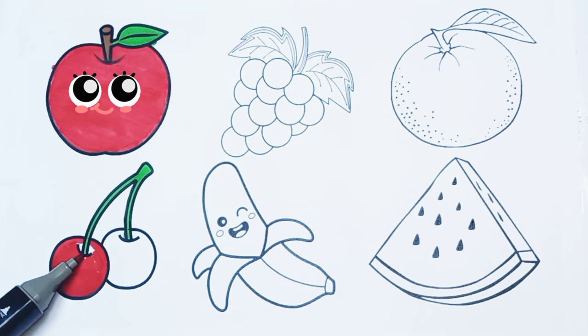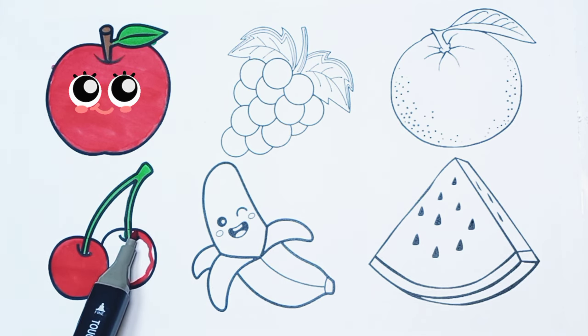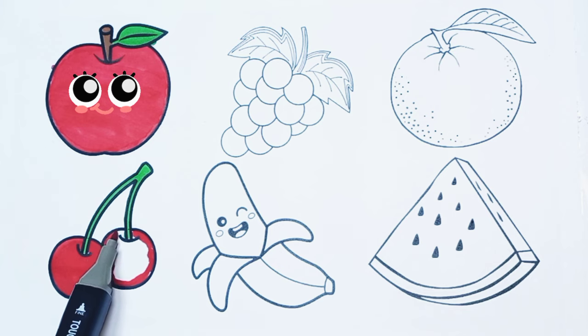One cherry. Two cherries. Let's color the second cherry. One cherry.